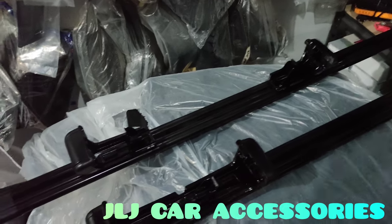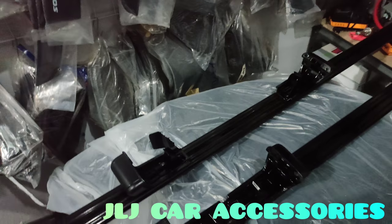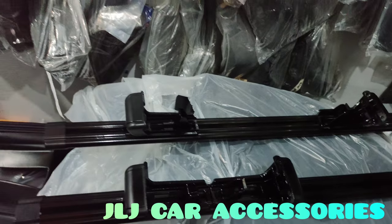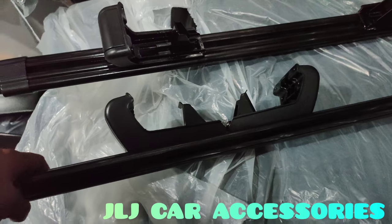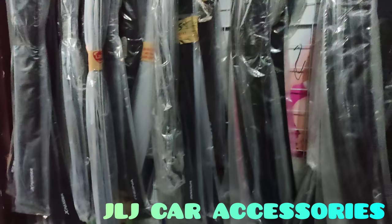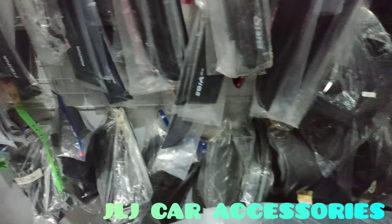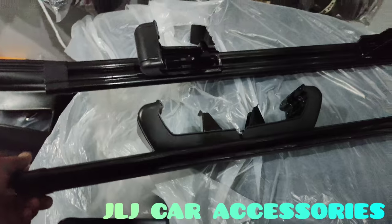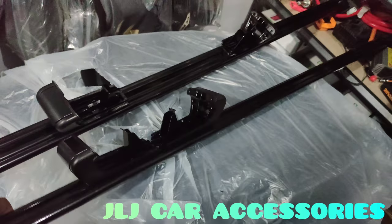This is compatible and it's universal, but the great thing about this is it can be used for the Honda BRV, BX, and Subaru. Sorry, it's a bit noisy because LJ has online class in the other room, so we're here in the bodega. Quick review lang tayo, then we'll make a proper video later.